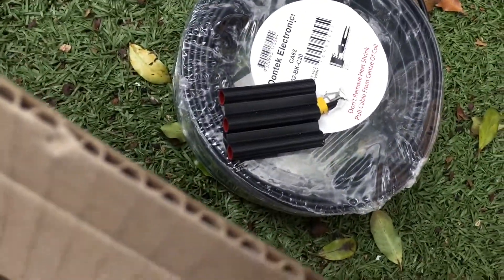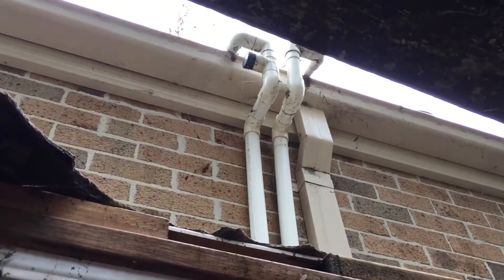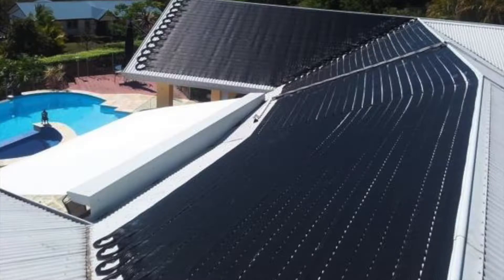We're then going to run the long wire — which is that one — up onto the roof. There's an existing one there but we'll replace it, run it up and onto the roof, and that's it.